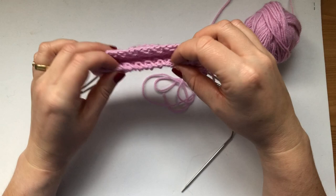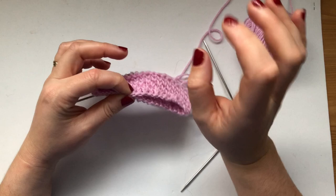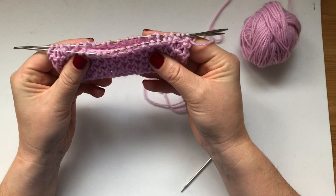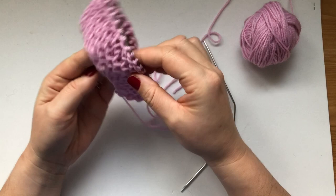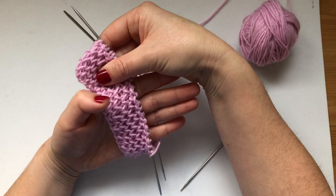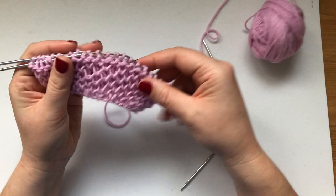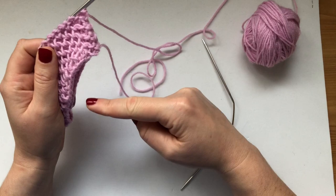When you start your brioche stitch you look at your stitches and think it's going to be so small. That's why it's important to follow a pattern with the right gauge. I've got 40 stitches here and look how big it is — usually with 40 stitches you can knit a pair of mittens, but we've definitely got extra fabric here because brioche creates more fabric. It's quite stretchy. When you cast on, cast on a multiple of two stitches.